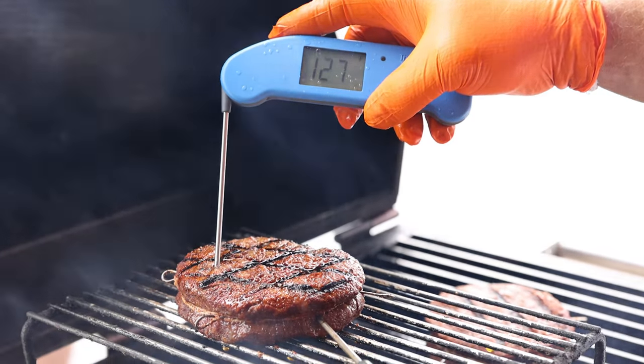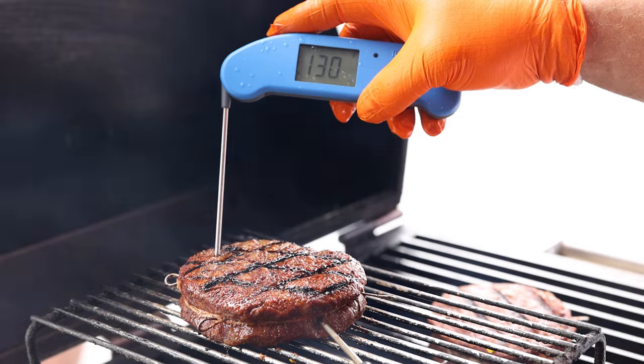With the Thermapen 1, you pop it in, you get that readout immediately, and you know if your steak is cooked to temp or those chickens are cooked to temp — it's perfect every time. The Thermapen 1 right now is probably the most valuable tool in our arsenal. This thing is an absolute beast.